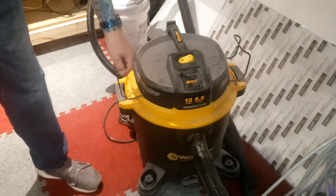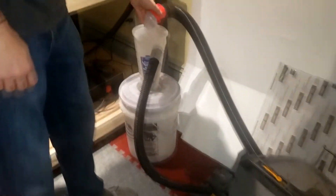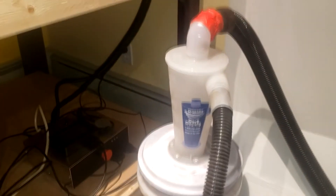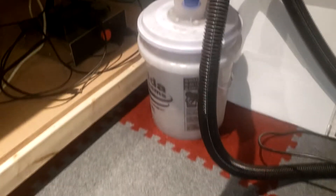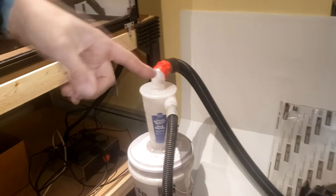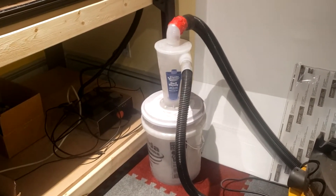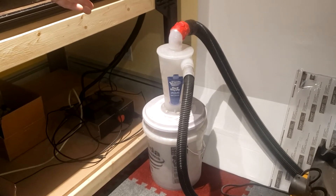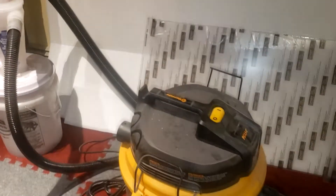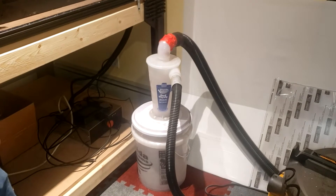This is the Vac Master Professional Beast. I have this one connected to a Dust Deputy — look at that — which separates because I use it for woodworking. It separates the dust and collects it here instead of going into the bag or into the unit. The Dust Deputy basically separates the wood chips, makes it easier to dump them, and extends the life of the vacuum because it's not getting sucked into the vacuum itself.